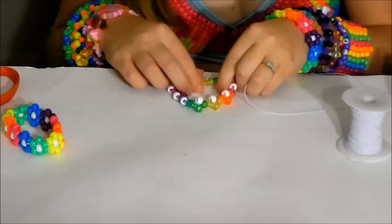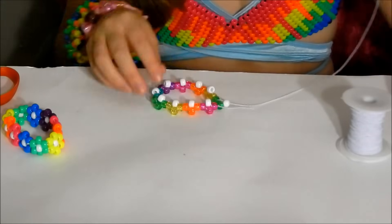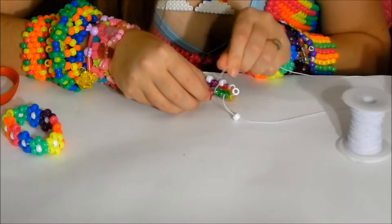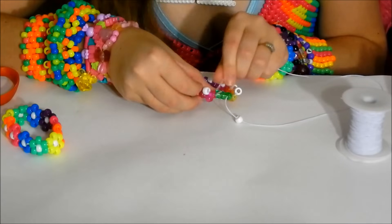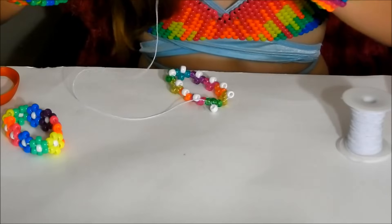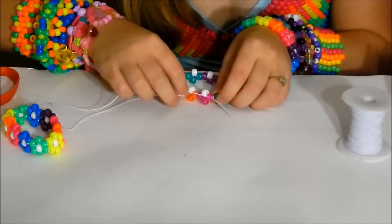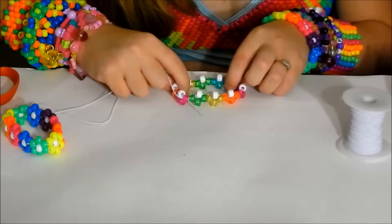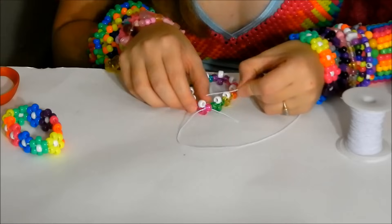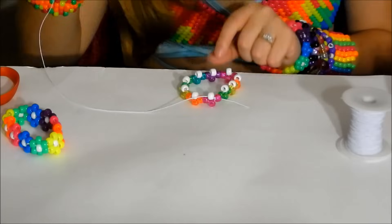Now at the last center bead on the bracelet, put your long tail through the next two beads just as you've done on all the others. Then take your long tail and string it through the next center bead that's sticking up — the white bead right here — and now we're on to the third row.